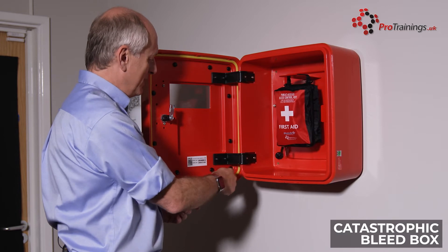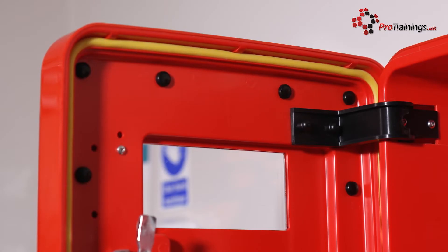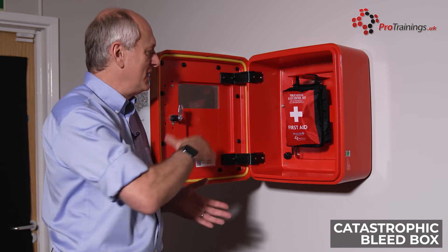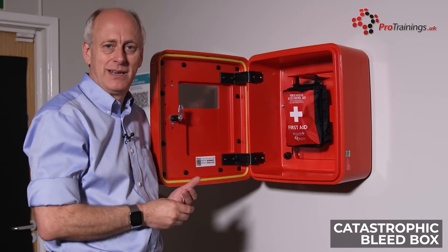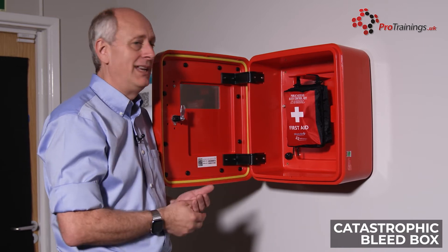Now with the kits themselves, around the outside here there is a yellow seal, and this seal provides a good watertight seal for the box. As you can see, there is plenty of room inside if you are going to have a larger kit, a multi-use kit, or any of the other kits on the market.